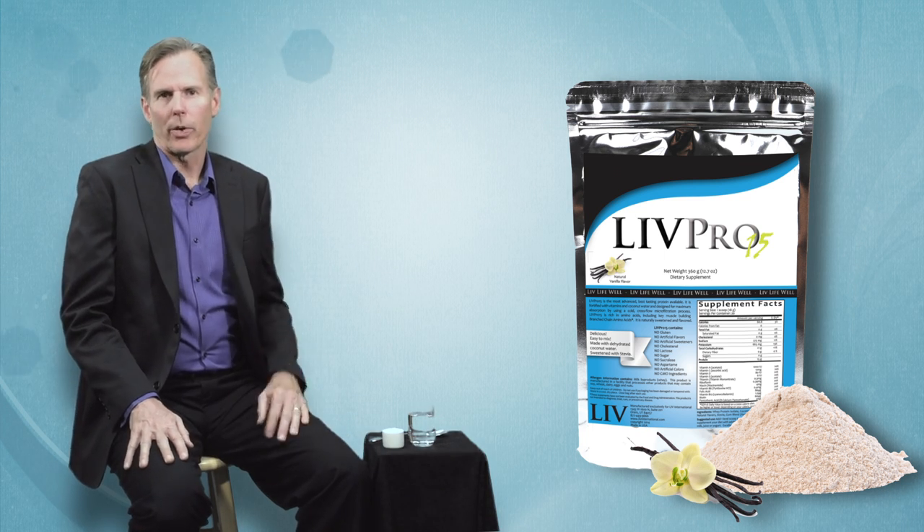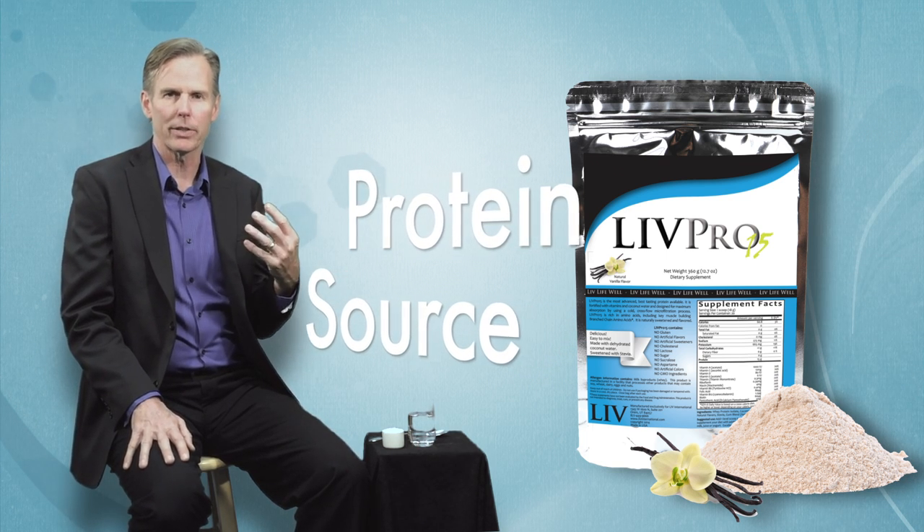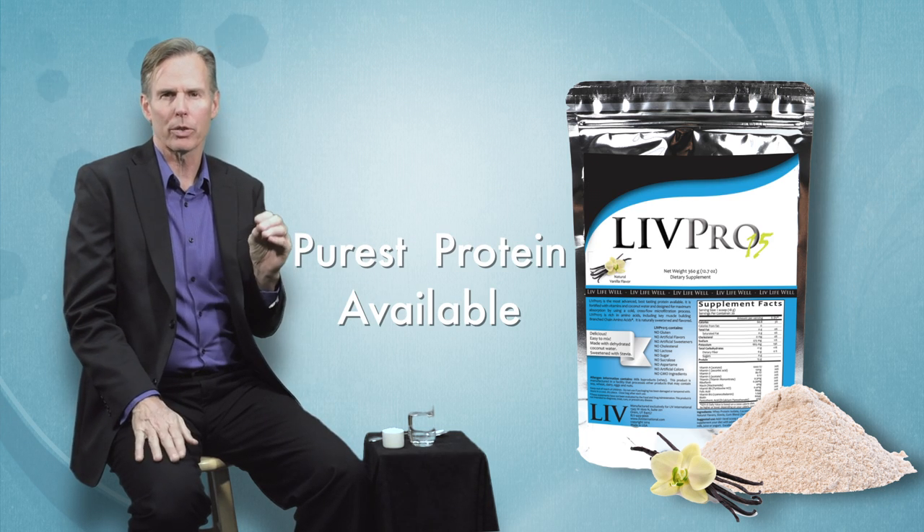The first consideration was our source of protein. We use a highly concentrated whey protein isolate. The reason is it's the most absorbable and purest protein available.